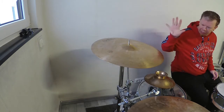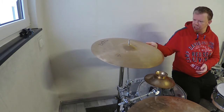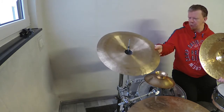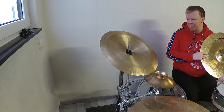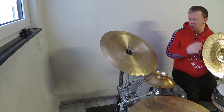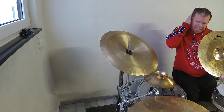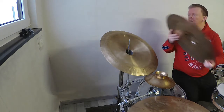The first stack that I want to show you is this one here. It is constructed out of my Samsung 20-inch Brilliant Heavy Crash and my Wuhan China, which I put in upside down. The cool thing about these cymbal holders that I use from DW is I can put anything together and construct some really crazy stuff out of my cymbals.